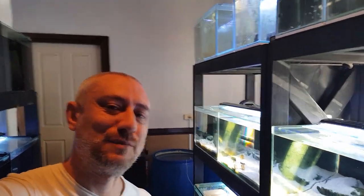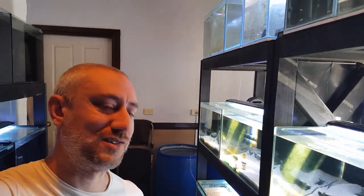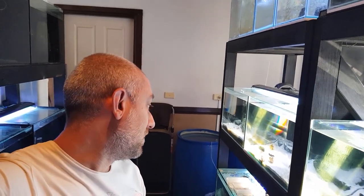G'day guys, Jason here. Welcome back to my fish room. So I'm going to be feeding some of the fry their brekkie for the day. It's going to be brine shrimp and I thought I'd just tag you along so you could see what that looks like. Also, last week I mentioned in my microworm culture video I was going to show you briefly how this little additional experiment went.